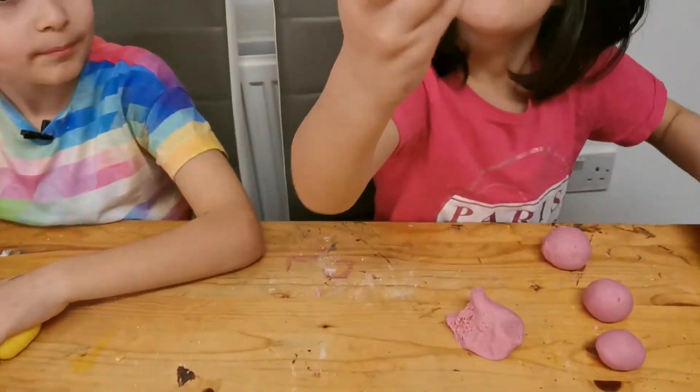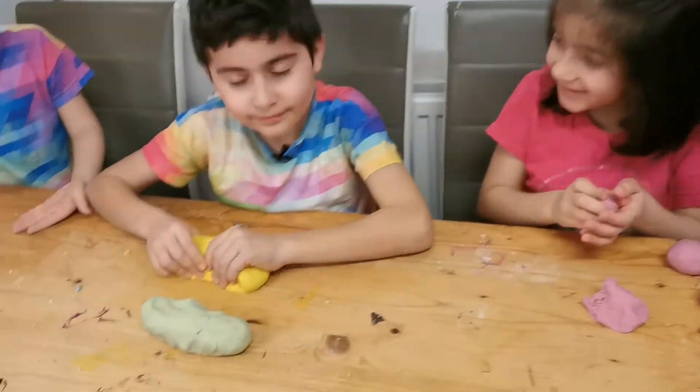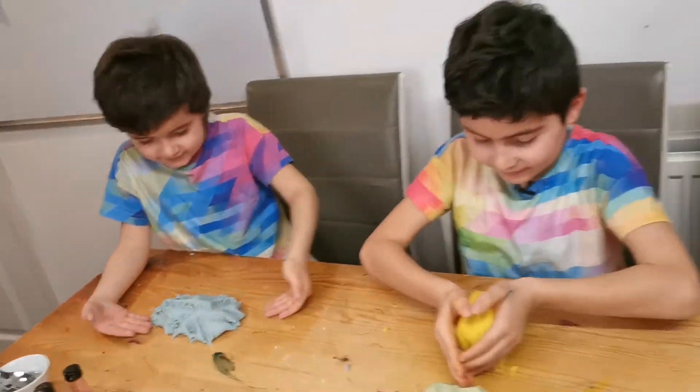Look at what I made! What's that? It's a ketchup! Cool ketchup! Thank you!